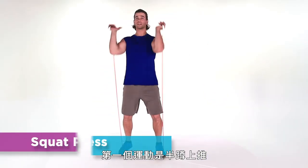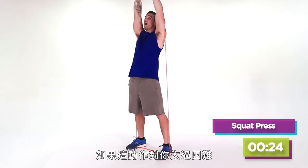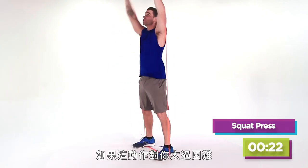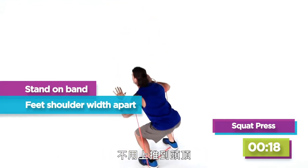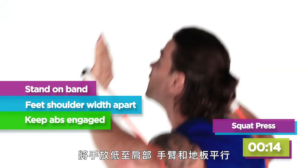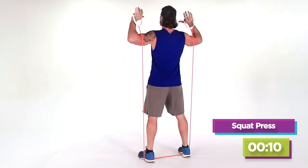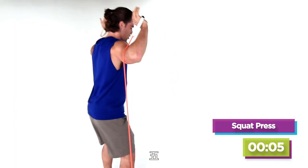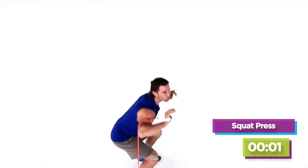First exercise is a squat press. Now if this gets a little too difficult for you, we're simply gonna make a modification — instead of pressing at the top, bring it down to shoulder level, parallel to the floor, and just hold them out right there. Five, four, three, two, and one.